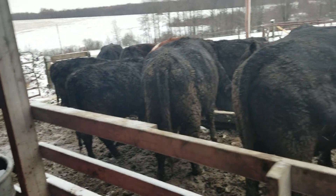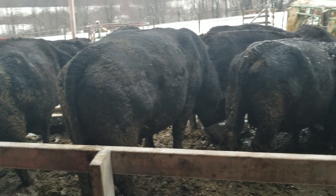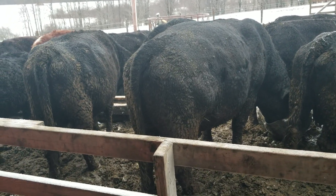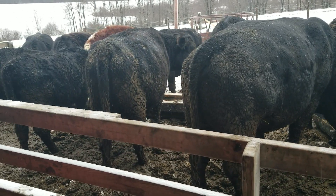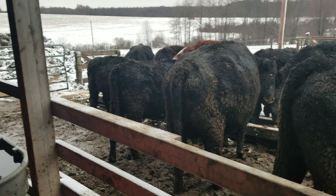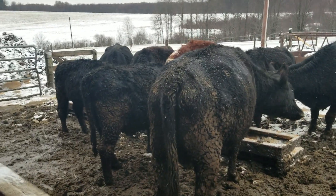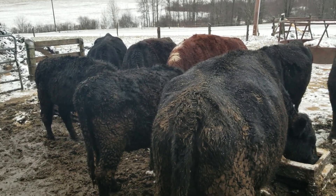Just kind of a quick overview: I have 12 cows, two bulls, two steers, and two heifers this year. Hopefully we can get a good calf out of them — they should be old enough. Hopefully they are bred.